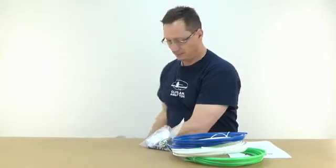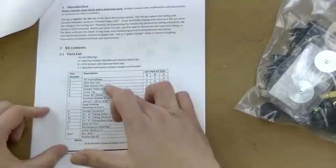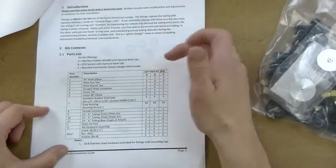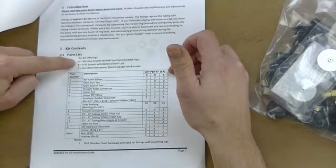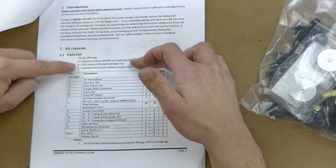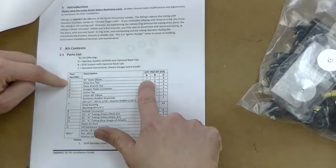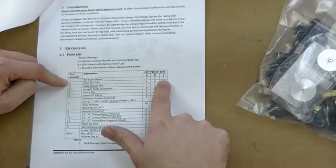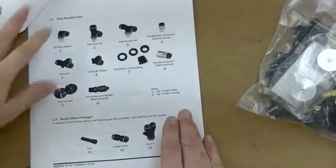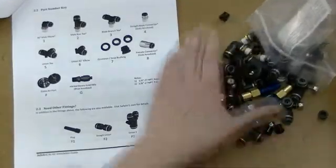I have three different colors of tubing, a package of fittings, and some instructions. I've actually read through the instructions — very good instructions. The instructions have a list of all the parts and a quantity for each different kit. The kits offered are the SkyView system, which is what I have here, a generic EFIS system with optional backup, and C is the standard steam gauge system. So there are seven elbows in the first two and only four in the steam gauges — it's all laid out comprehensively. These are the parts that were in the box; now they're on the floor.